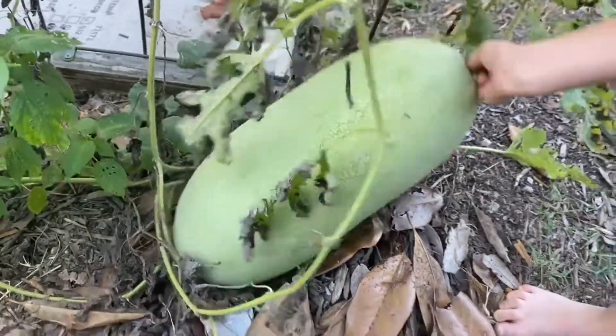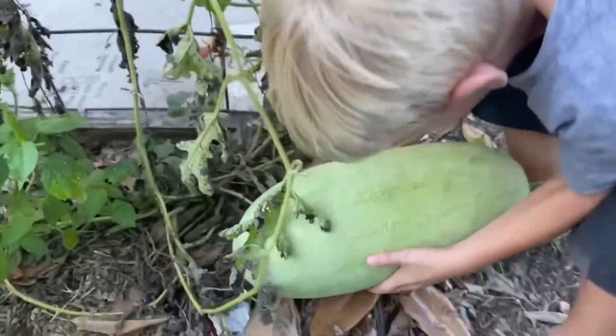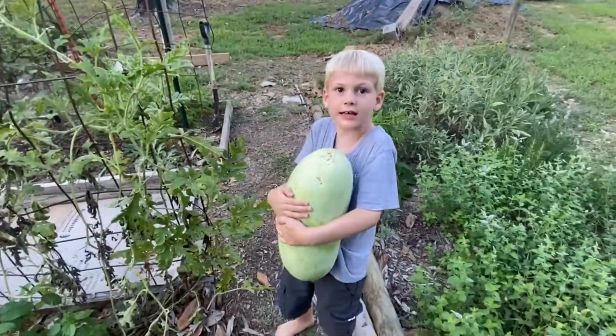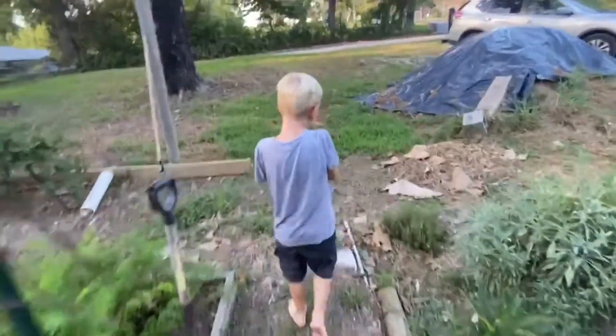Oh, this is a heavy one. Oh, I got it. We are going to take it inside. See, this is a short video.